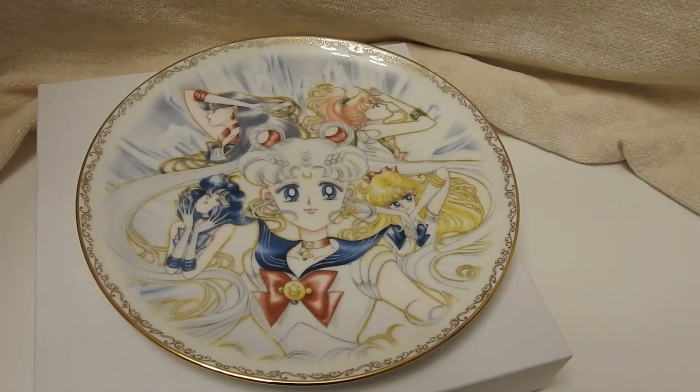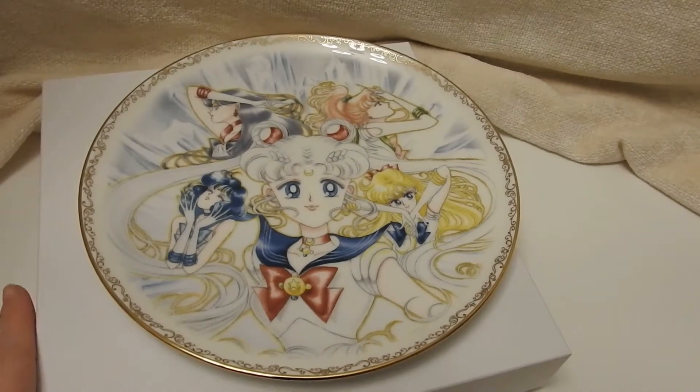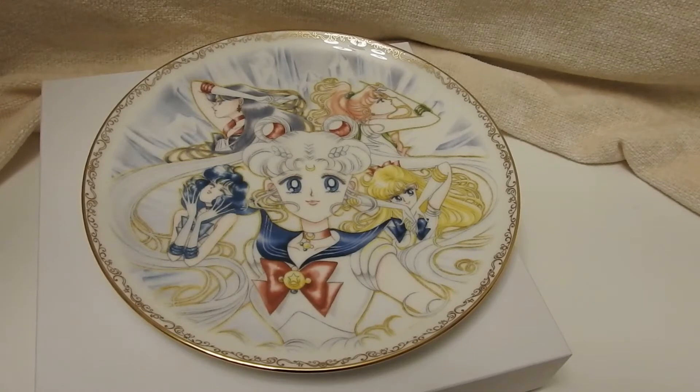There haven't been as many things easily available to the international fan club members, so it makes me a little sad. I think we should be able to get a couple more things. But I did happily pick this up because of the manga artwork — it's so gorgeous. That's it for this episode, but I'll see you next time. Bye!